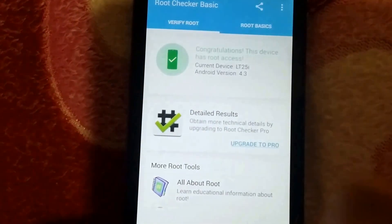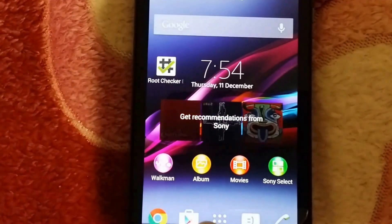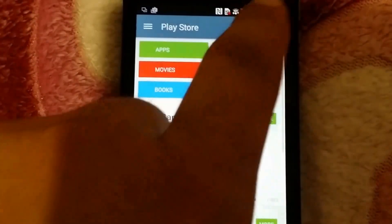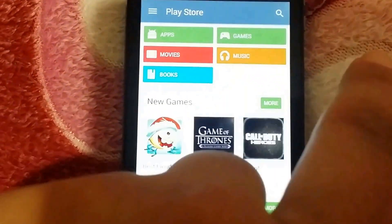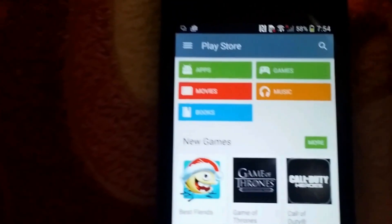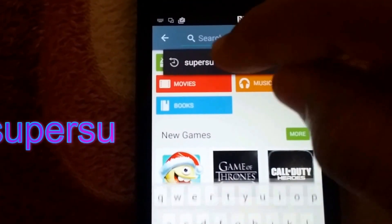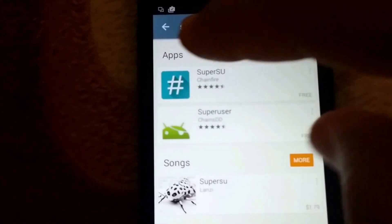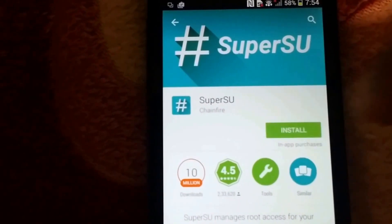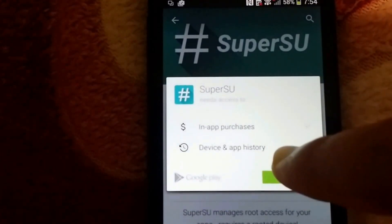I click on 'Verify Root' and congratulations — this device has root access. Now we just need to download SuperSU from the Play Store. Click on search and find SuperSU, then start the install.